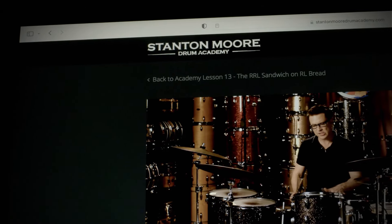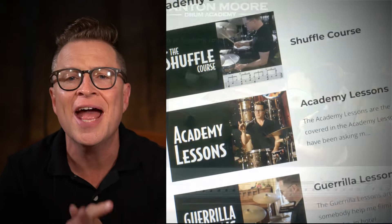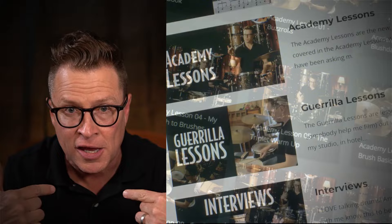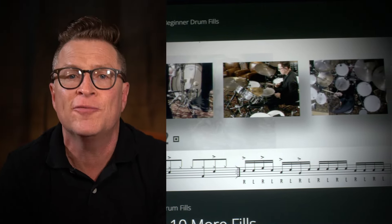Thank you for tuning in to check out this lesson. Keep in mind this is just an abbreviated version — the full-length version along with the full PDF is available inside my online drum school, Stanton Moore Drum Academy. As a member you get full access to all of my video lessons, PDFs, courses, and direct access to me where you can ask questions and interact with me in the community forum.